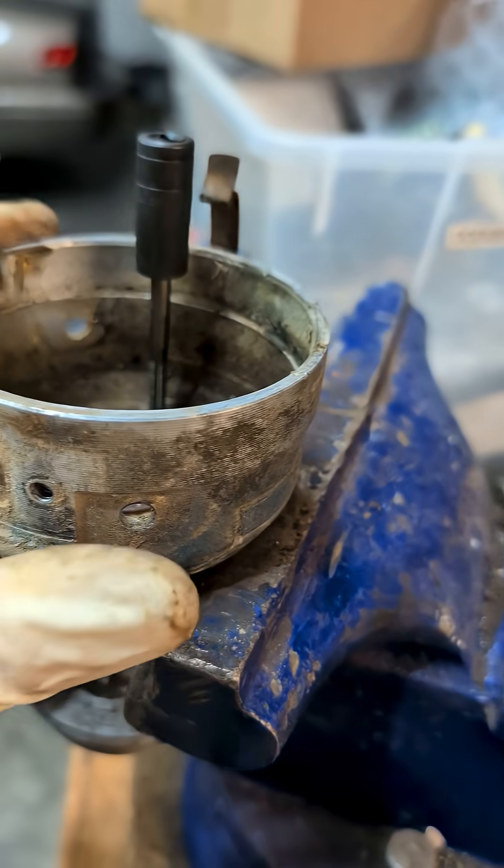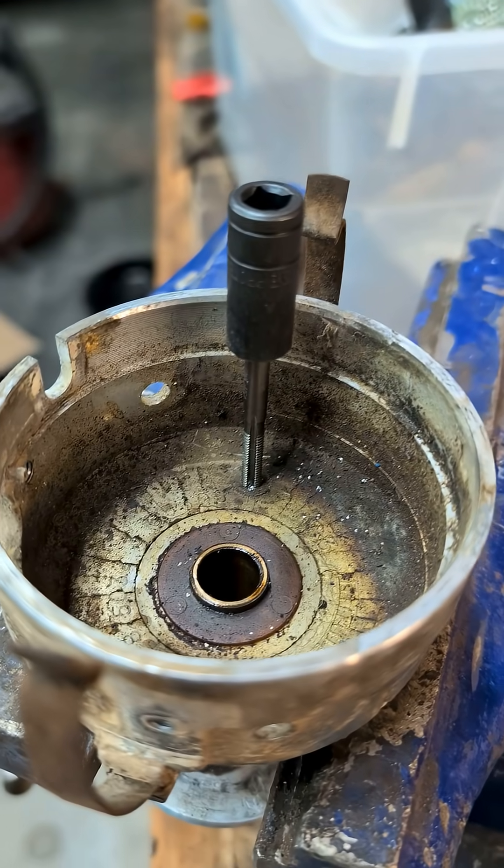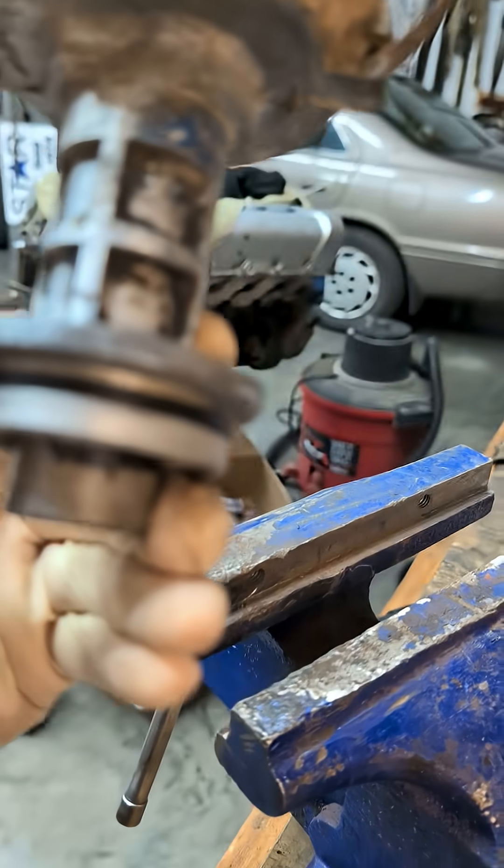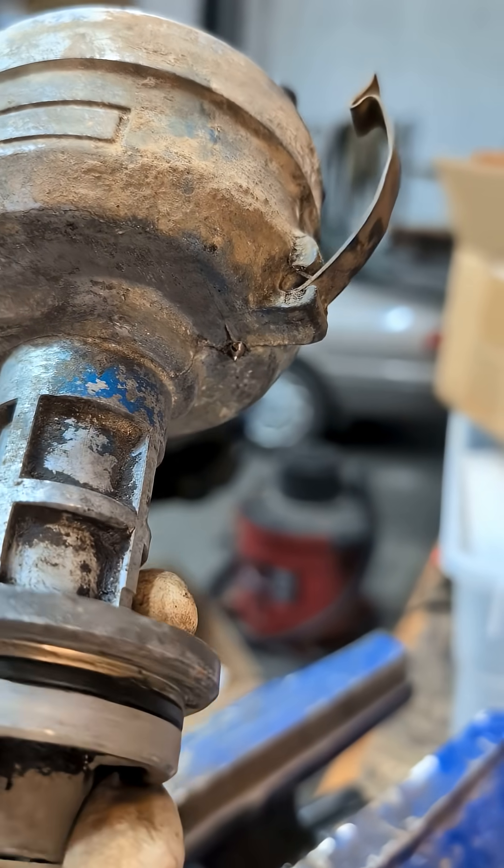These are actually pretty easy. All you have to do is take the distributor apart so you can tap the holes through it. Unless you had an eight-foot long tap, you're not going to be able to get through the holes in the bottom.